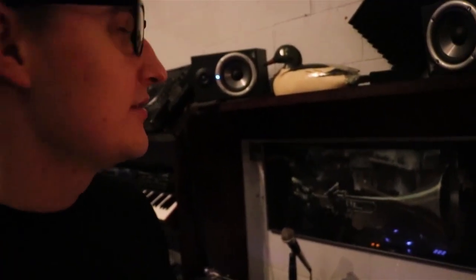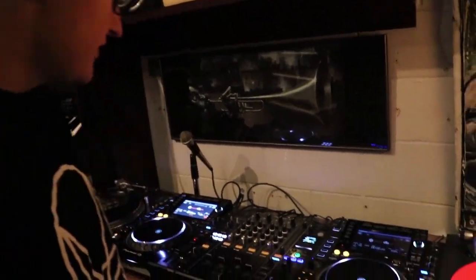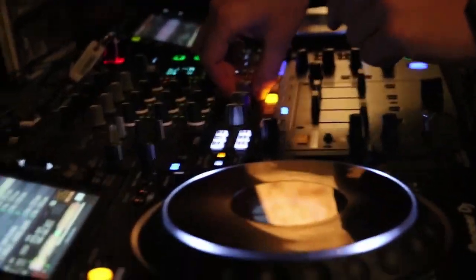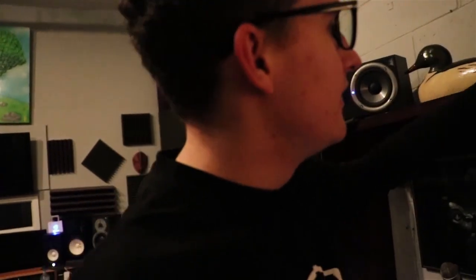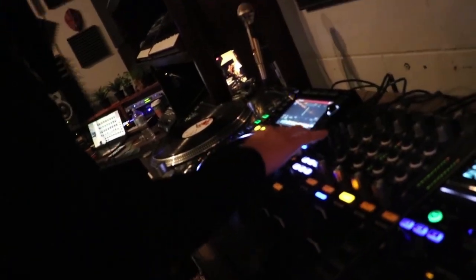Gonna do a little studio tour here, because why not? It's content. So these are the in-house CDJ setups. As you can see, the Nexus 2s as well as the DJM-900 Nexus 2s, as well as vinyl. I don't DJ with the vinyl because I make electronic music and I DJ electronic music. Why would I use vinyl?